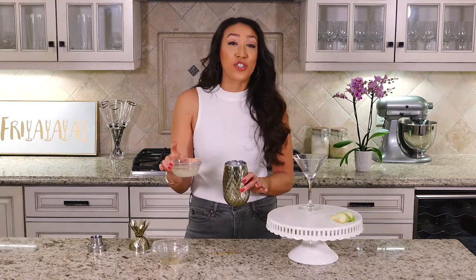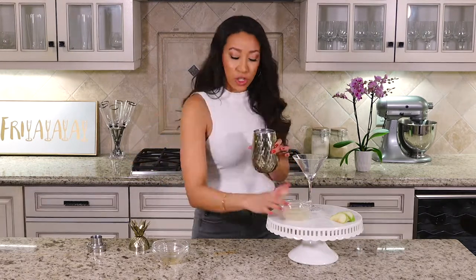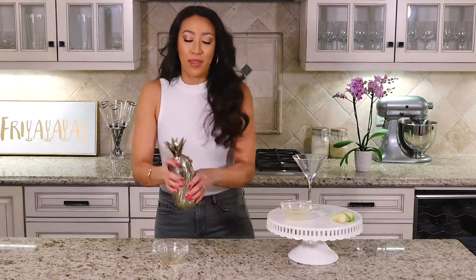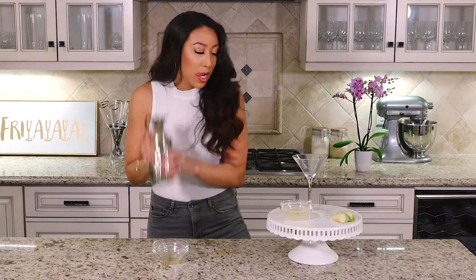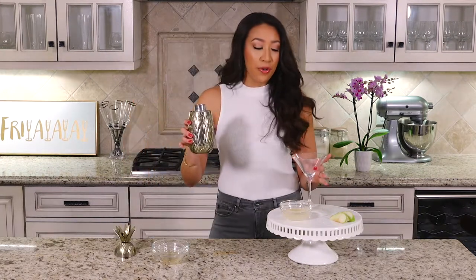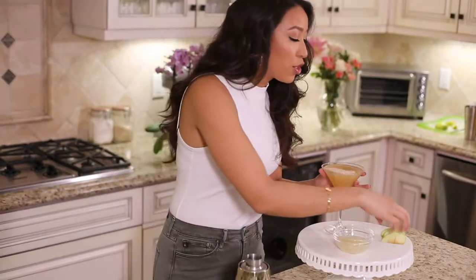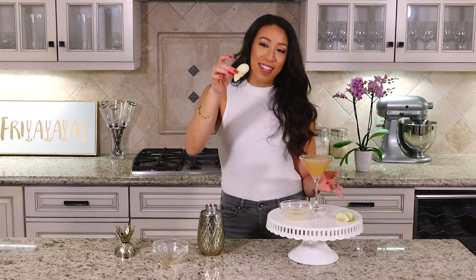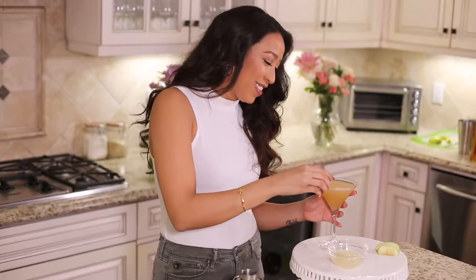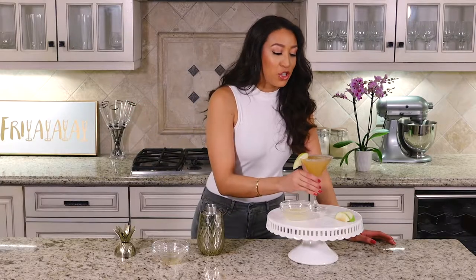It smells so good — if you love ginger anything like me, ginger and turmeric are my absolute favorite. Close up your shaker and shake it up, then strain it into a martini glass. Garnish with a little apple slice, and you're done — green apple ginger martini!